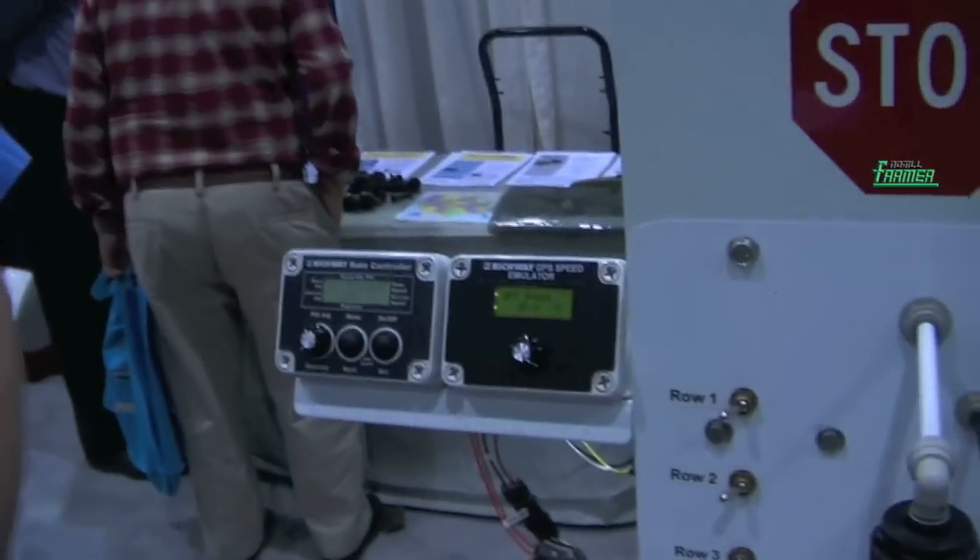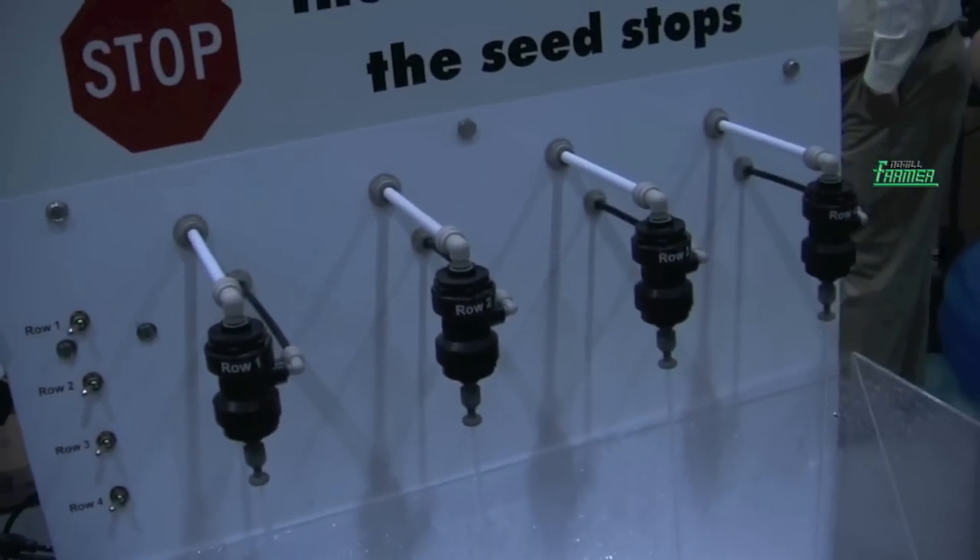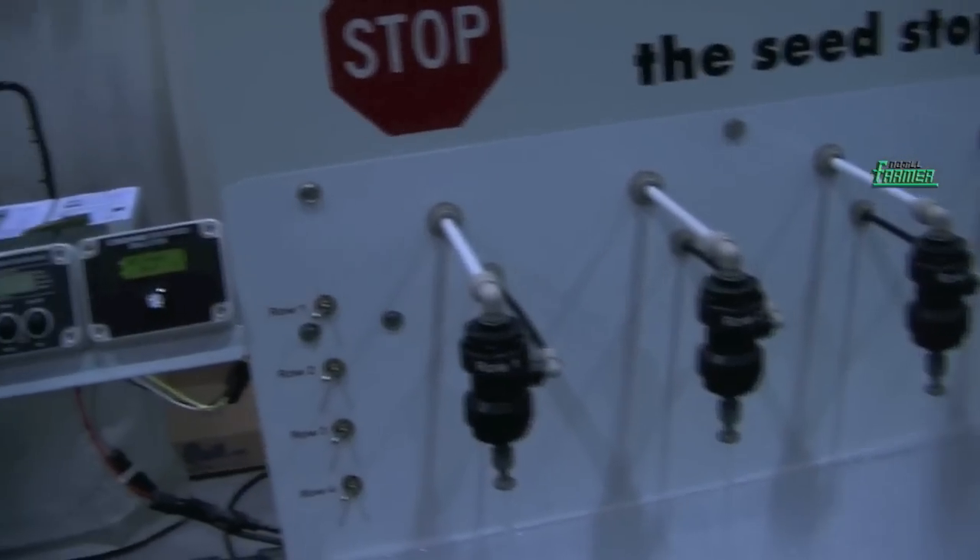As you get towards the end of the rows, if the field is not a complete square and you have odd shapes, what will happen is your seed will overlap. The last few years people have used seed clutches to shut off their seed, which saves them quite a bit of money on seed costs and keeps their population correct. What we're doing is piggybacking off of that technology to give people the same savings on their liquid fertilizer as well.